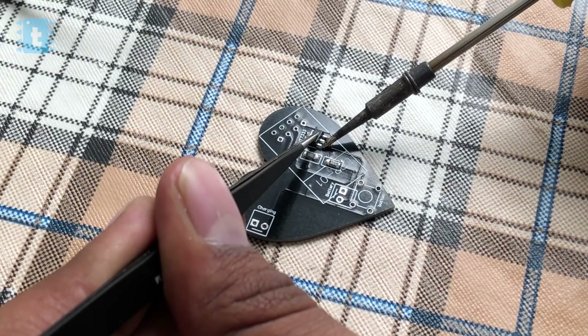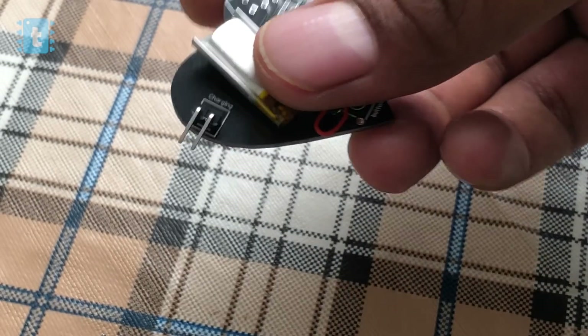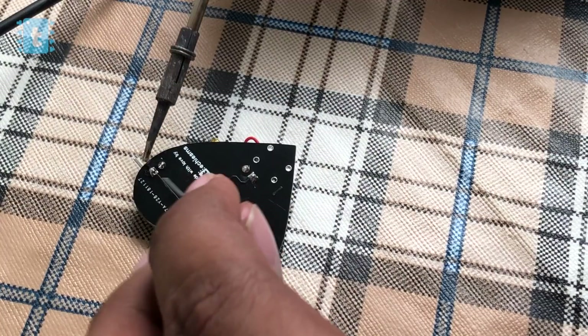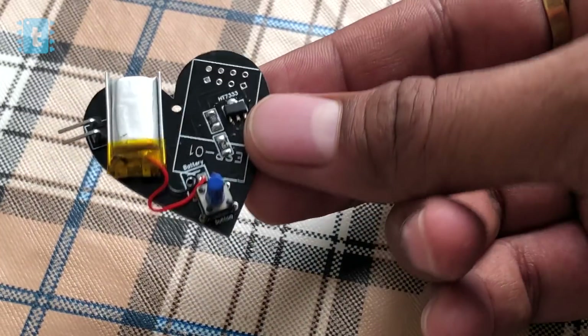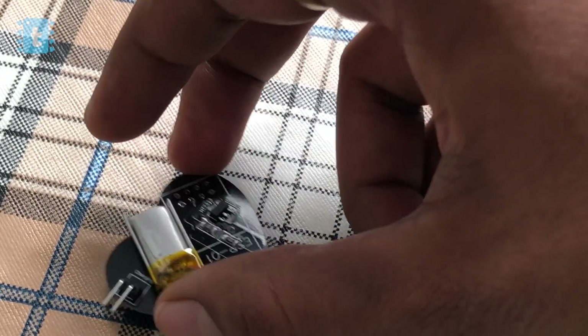I am using two-pin headers as a charging port for this device. I soldered all the components except the ESP8266, as I need to program it first before soldering. Now let's jump to the programming of the love project.